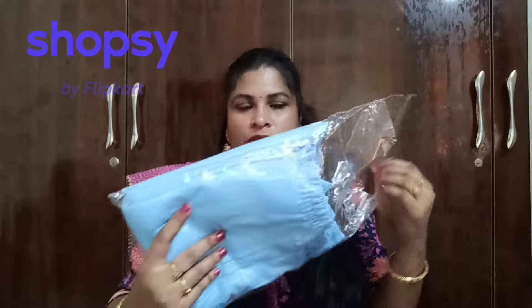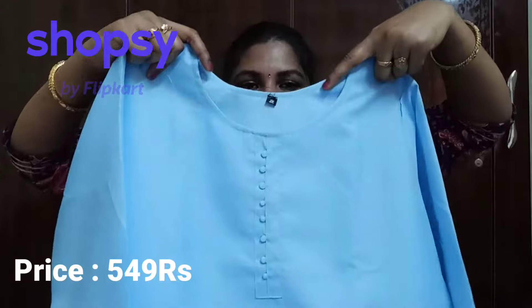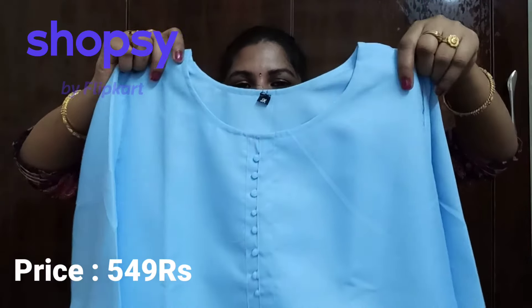You can download and find the products from the store — there are very pretty products available. You need to look at the plastic packaging; you will also love it. I'll show you the product — I bought it from the cotton kurti set. It is a very beautiful look at the cotton kurti set.